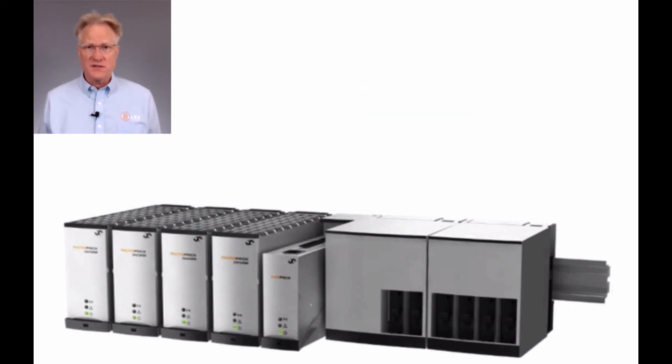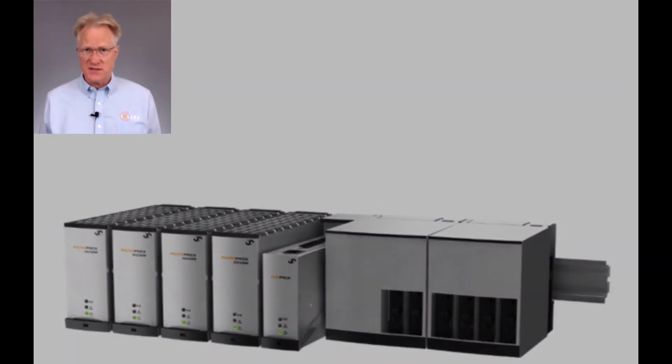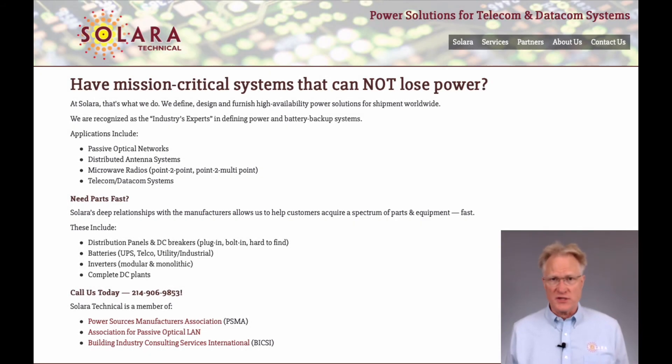As you can see, this product family is quite versatile. Many of our customers use it extensively. Thanks for watching, and remember, if you need help with power, give us a call.